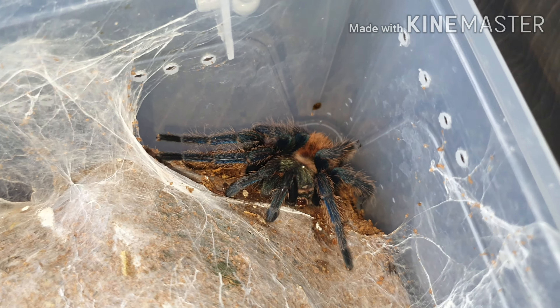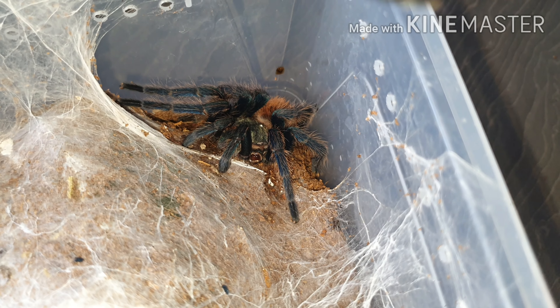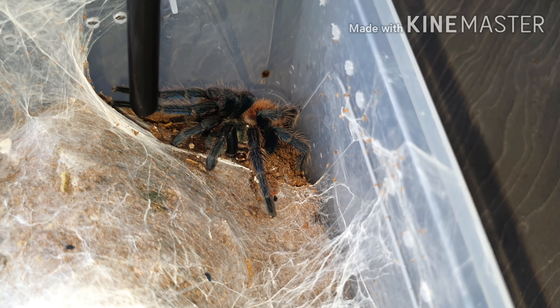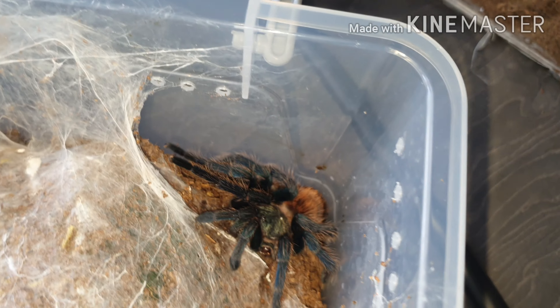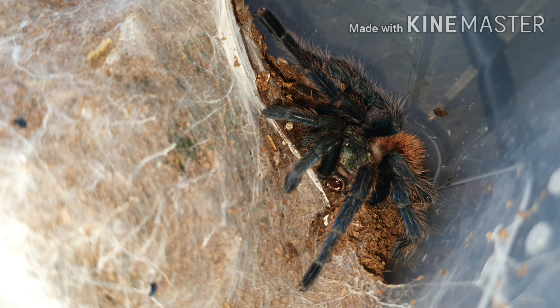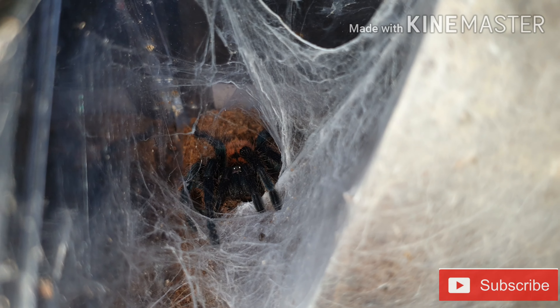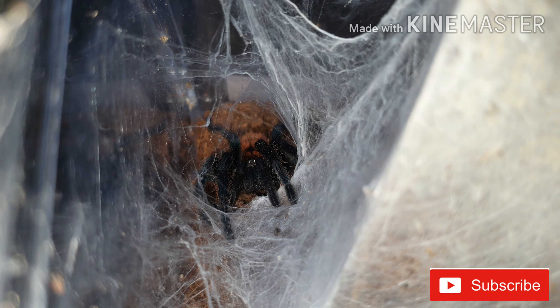When you get to the adults, you have the pure orange abdomen, green carapace, and blue legs. As you can see on the slings at the minute, the coloration is still very vibrant but they have a black and orange pattern on the abdomen — like a bumblebee effect — which I absolutely love.